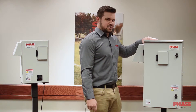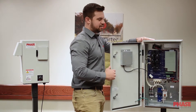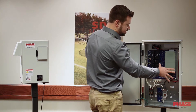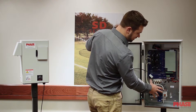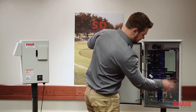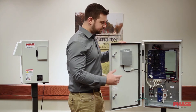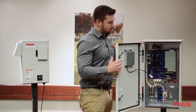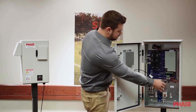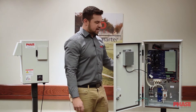Something I want to show you about these drives — they're very, very field serviceable. You can open up the door here or take off the cover on the other drive. You can work inside and replace any boards that may need to be replaced. There's a ton of wiring room in the cabinet. You can fit your tools in here very easily, hook up your inputs, your outputs, any of your control wires. There are punch outs on the bottom for conduit. Our cooling system has a partition in the back, and air is drawn behind the boards across the elements that cool everything and out the side.